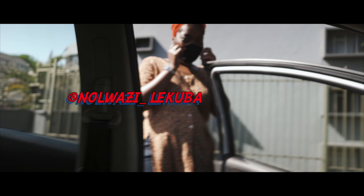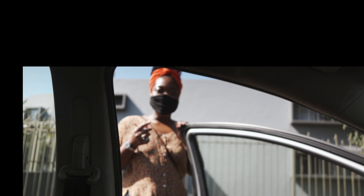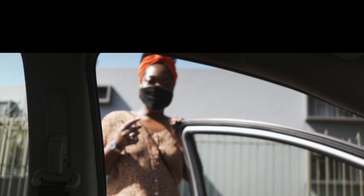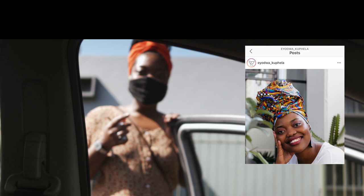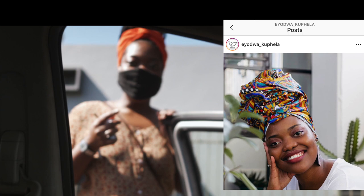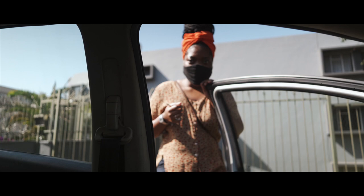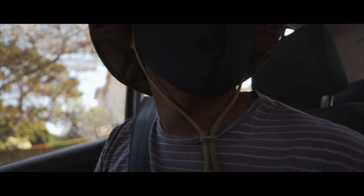This is Noah's Lekubo — she started her own business making head wraps, and so far it's going really well. She's the one who hired me to shoot content for her social media pages. I thought let's start in the room since we're here already, and then we'll come back and go from there.